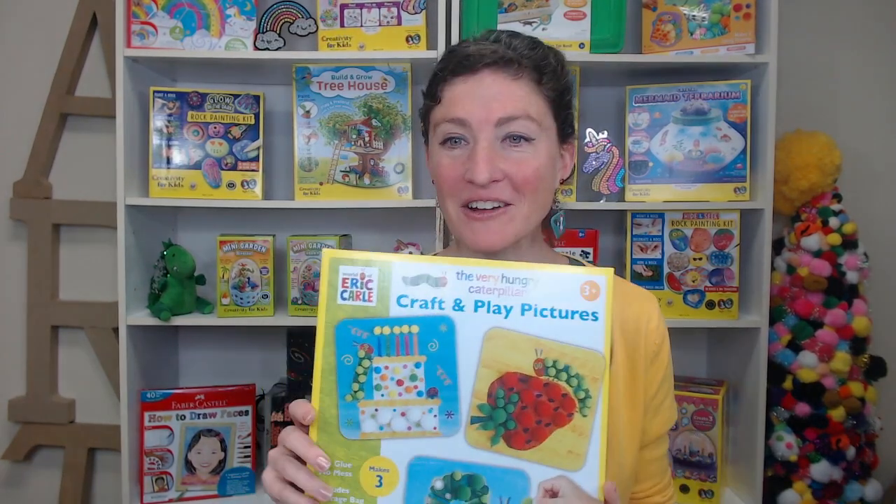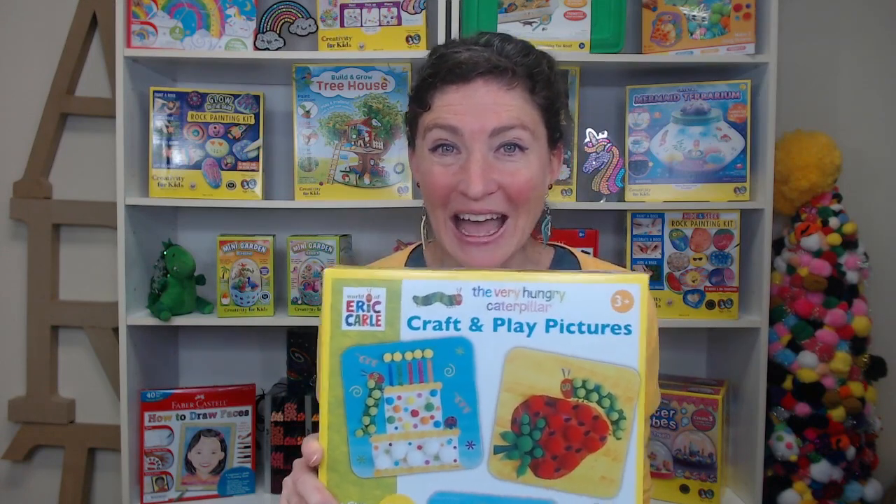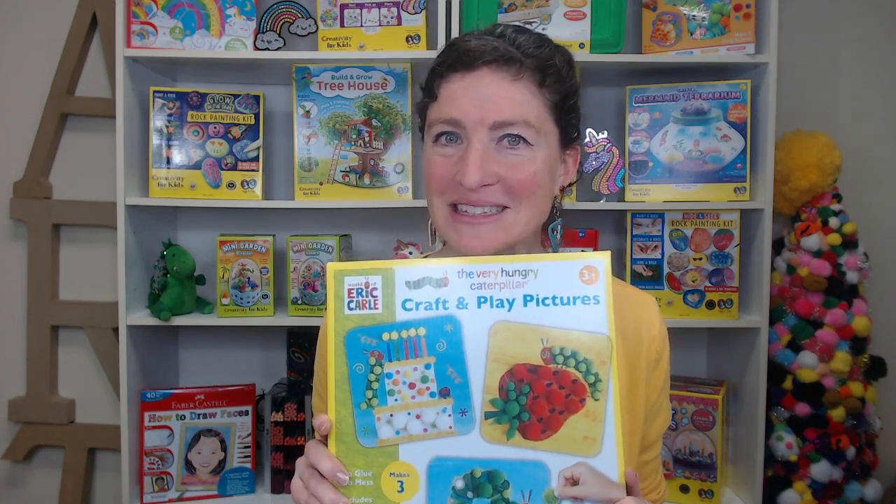Today we are going to be putting together our Very Hungry Caterpillar Craft and Play Pictures. I hope you can join me while we do this. Let's look at what's inside.